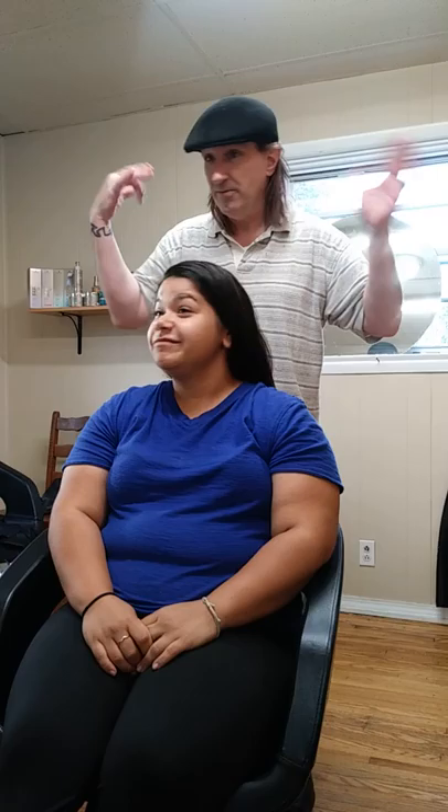Two inches off the bottom, that's it. No shape — you want to shape the rest? No. Okay, good. We're going to go into the wash. Cool, thank you.